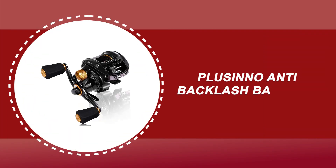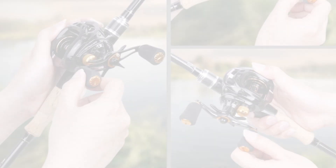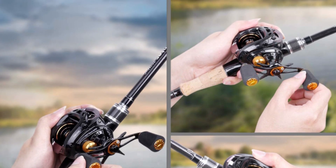Number 5: Plusinno Anti-Backlash Baitcast Reel. The Plusinno Anti-Backlash Baitcast Reel features heavy-duty brass main and pinion gears that deliver long life, higher speeds, and low noise.